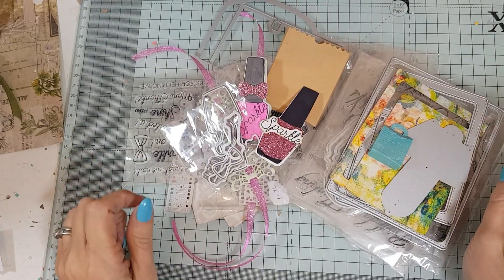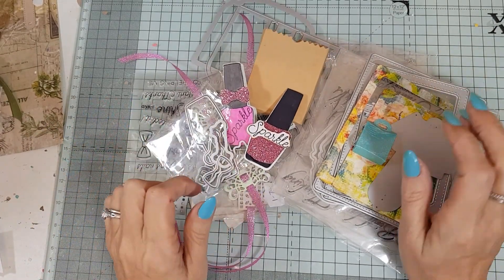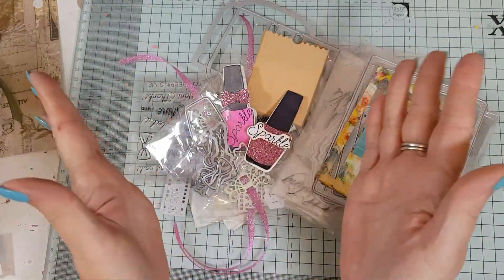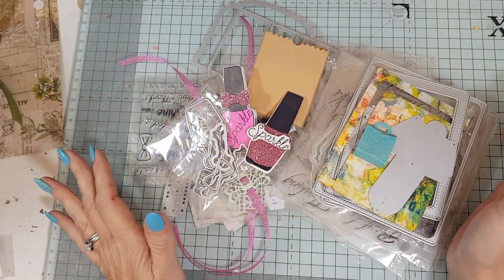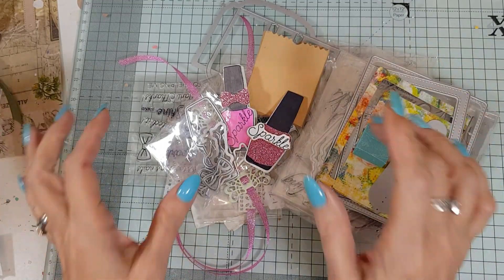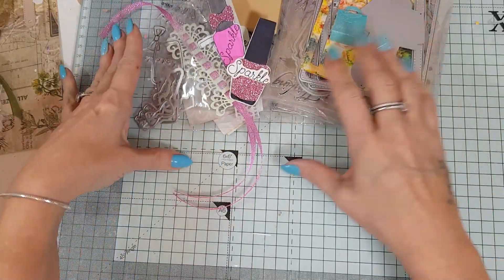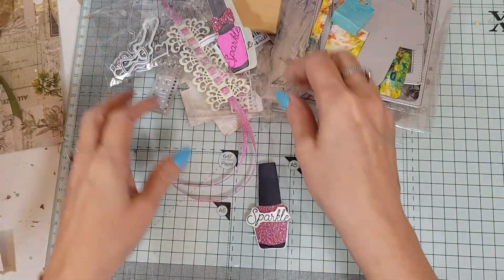I am back with another AliExpress haul. I have been making little projects — I haven't got around to making everything, but hopefully I can show you quite a few goodies that are out there. Look at this big pile I've got to get through, so I'm going to push this to one side for a minute.